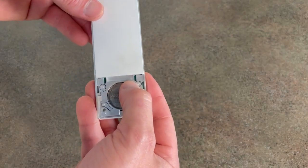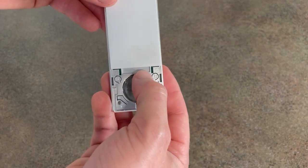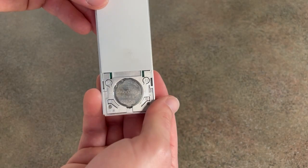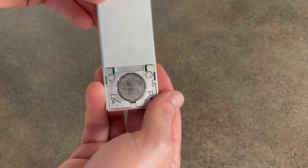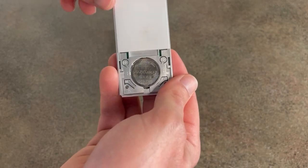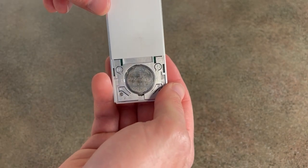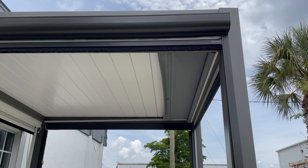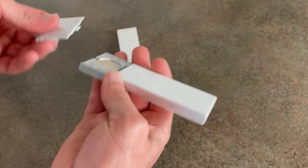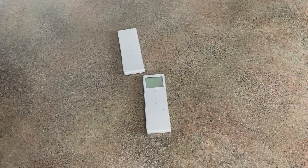You will hold down what is labeled P2 — both buttons are P2, you can hold down either one — while pointing it at your motor. Hold it down and the motor will start jogging. Once it jogs and beeps, press P2 once more, and the motor will jog and beep twice. Once the motor jogs and beeps twice, go ahead and put your remote back together.